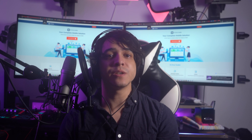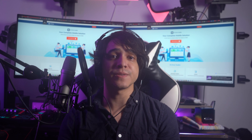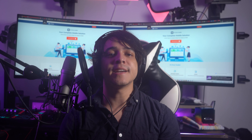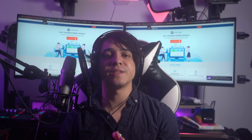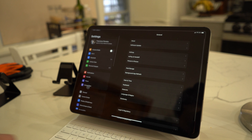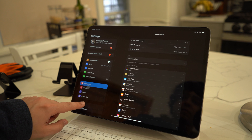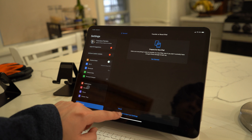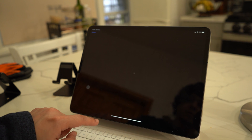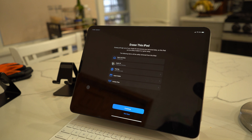Fix number four: reset all settings. To fix OS corruptions and bugs that prevent the iPad Magic Keyboard trackpad from functioning, resetting the iPad settings may be the best option. Navigate to Settings > General > Transfer or Reset iPad, select Reset, then select Reset All Settings, and confirm. During the iPad's restart, all settings will be erased and reapplied to factory defaults.